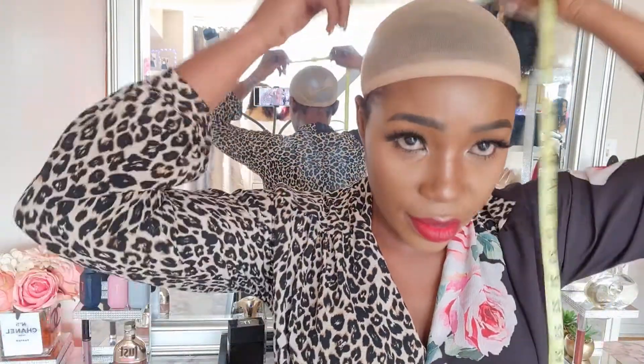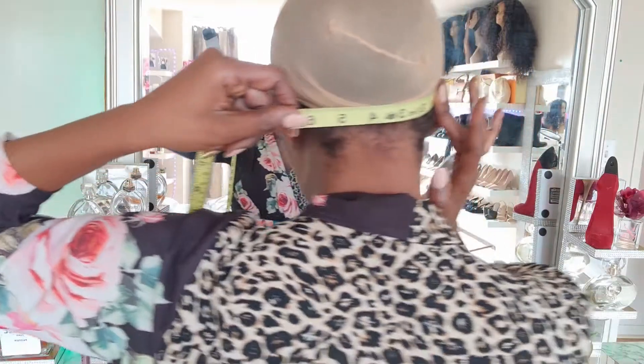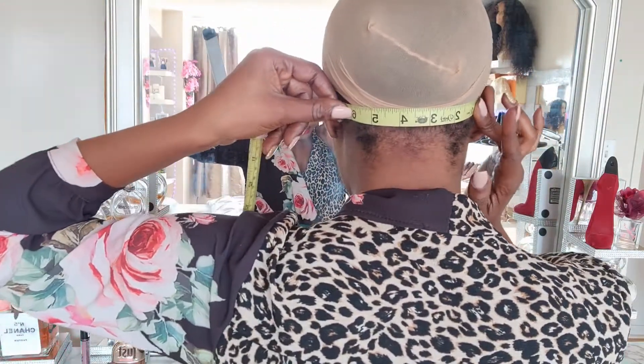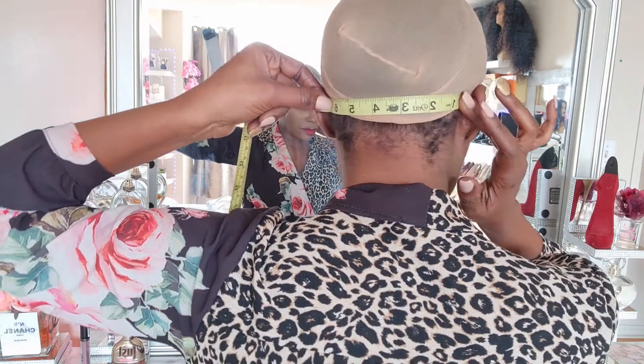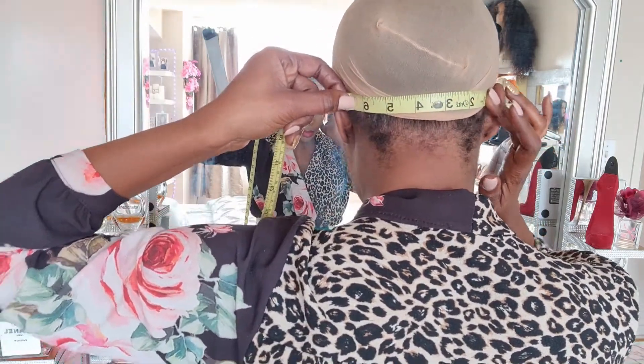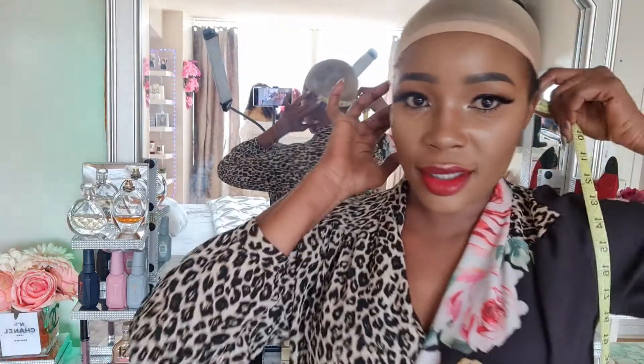The last measurement I'm going to need is your nape. Hold the tape like so and stop right here. Mine was six and a half inches.